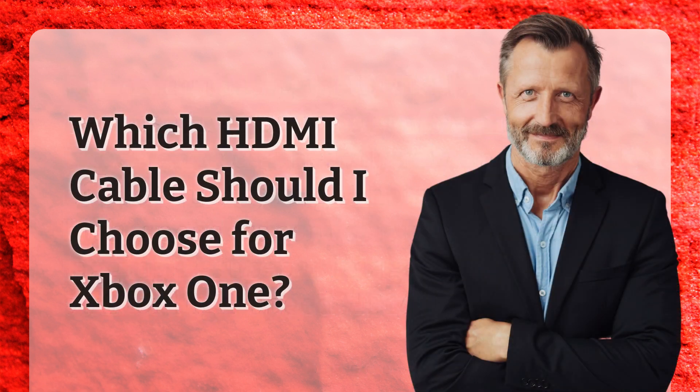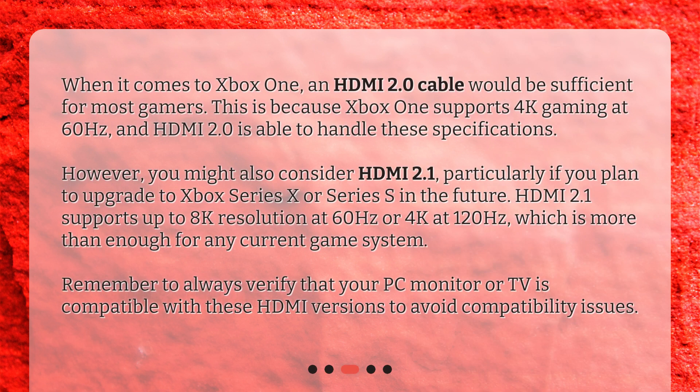Which HDMI cable should I choose for Xbox One? When it comes to Xbox One, an HDMI 2.0 cable would be sufficient for most gamers. This is because Xbox One supports 4K gaming at 60Hz, and HDMI 2.0 is able to handle these specifications.